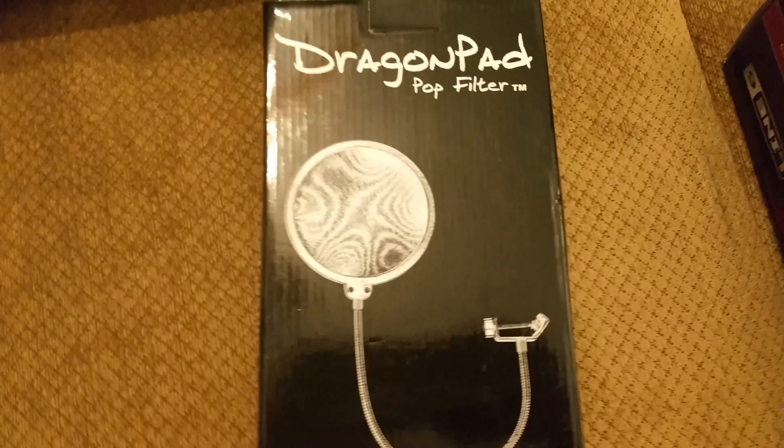Here's all the stuff out of the boxes. Got the pop filter right here, just a regular black pop filter. And then the XLR cable — there's the XLR connectors.